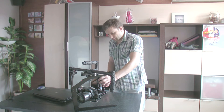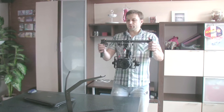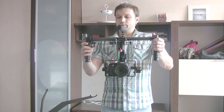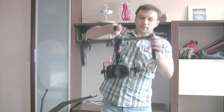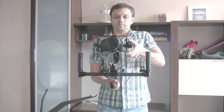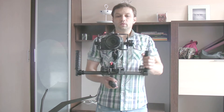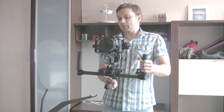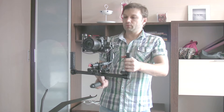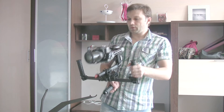Now turn on my gimbal. I will demonstrate you how it works. Press 3 times on the button and rotate the gimbal such way. Now the gimbal is in upside-down mode and I can attach it to the vest arm and use it like this.